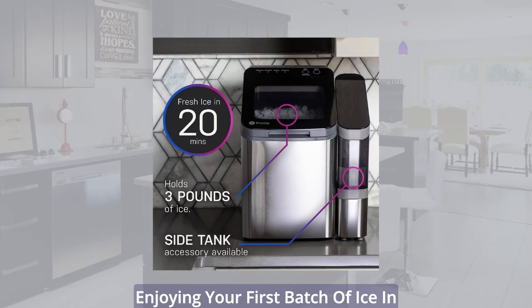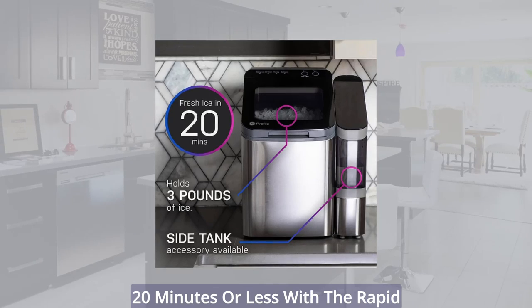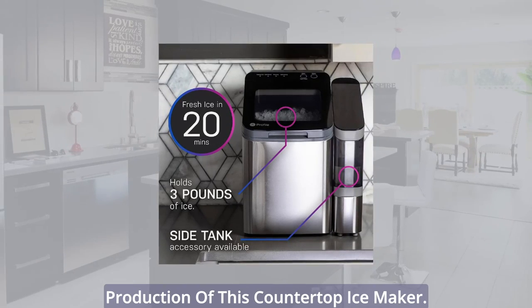Fresh Ice in 20 Minutes: Begin enjoying your first batch of ice in 20 minutes or less with the rapid production of this countertop ice maker.